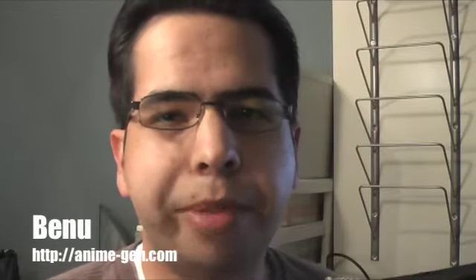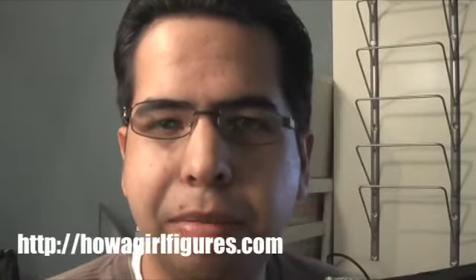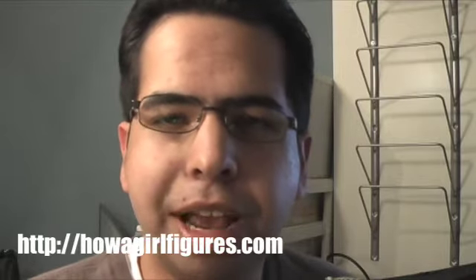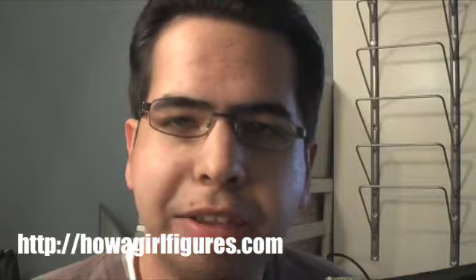Hey everybody, this is Bennu from Anime Genesis and Anime-Gen.com. Today we're gonna do a figure review of Mikuru Asahina — Figma Mikuru Asahina. It was given to me as a gift by my good friend Dancing Queen at Howgirlfigures.com, so go check out her site. Thank you DQ, and let's open her up and see what's inside.